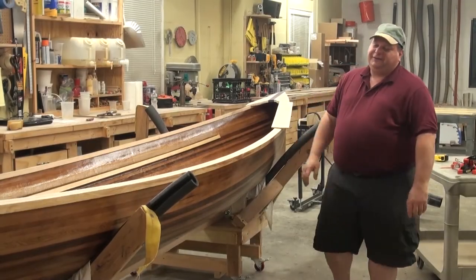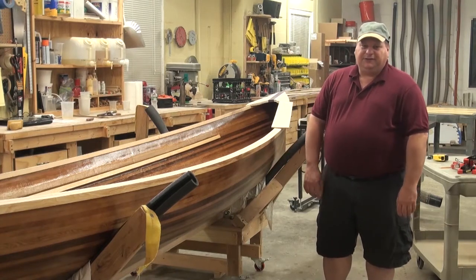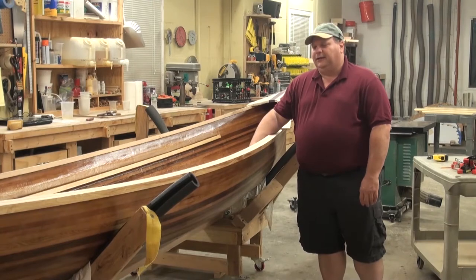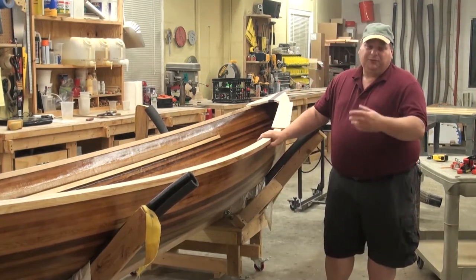It took the last week to flip this over and get a few coats of varnish on the outside, and I actually have a couple of coats of varnish on the inside too. I had some of that done before I started doing my finish work on my gunnels so I don't get them too banged up.